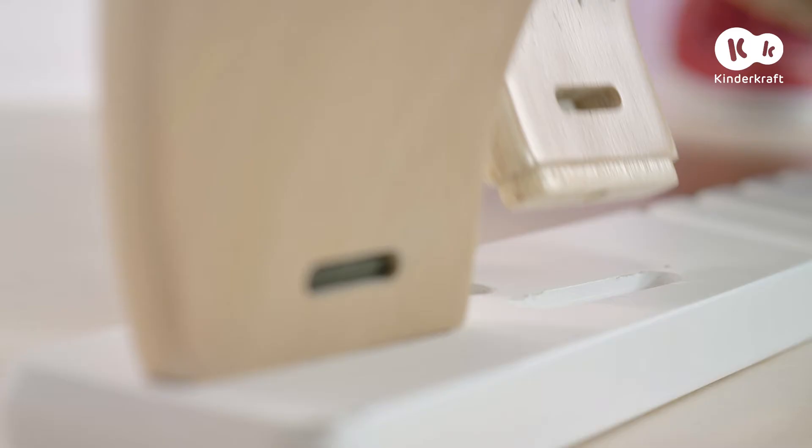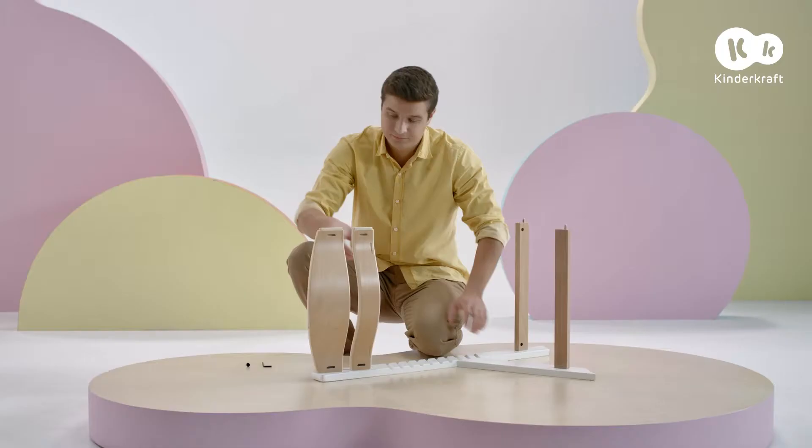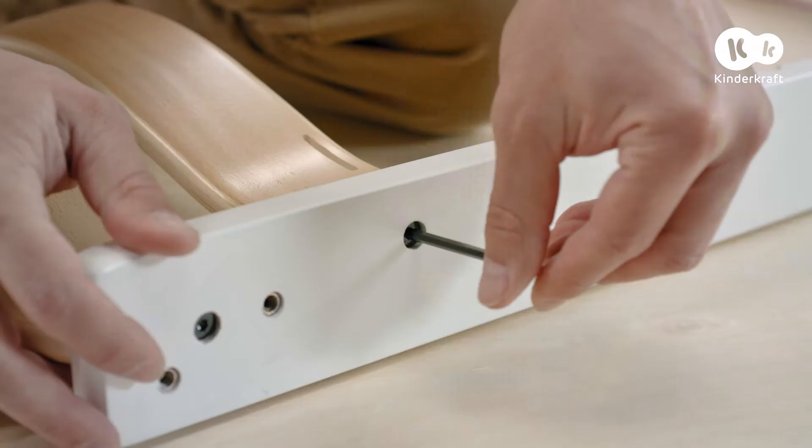Next, place the narrow backrest board in the socket located under the backrest, on the inner side of the legs. Slide the rectangular nut into this space. Insert the bolt into the hole in the leg and screw it into the nut in the board.